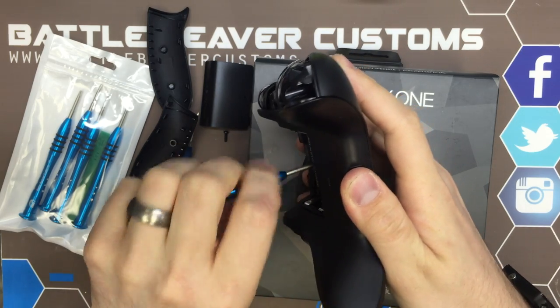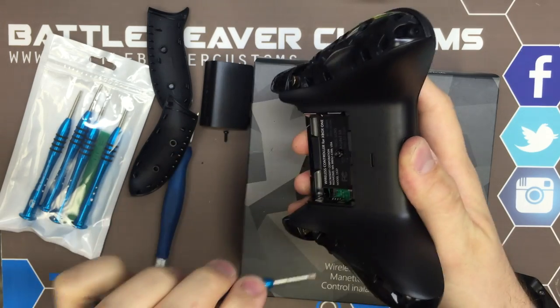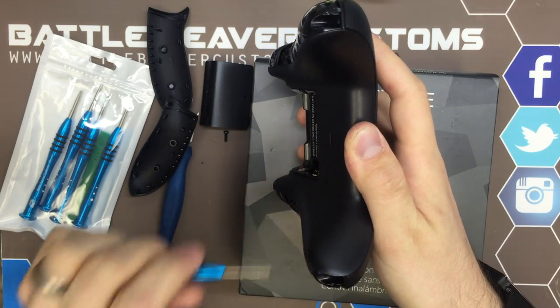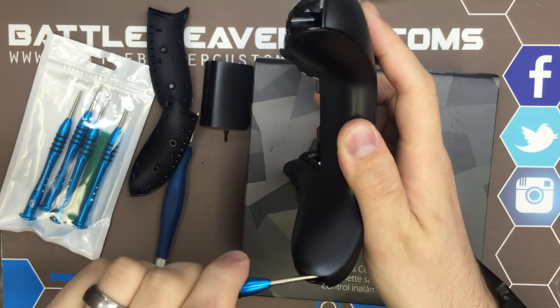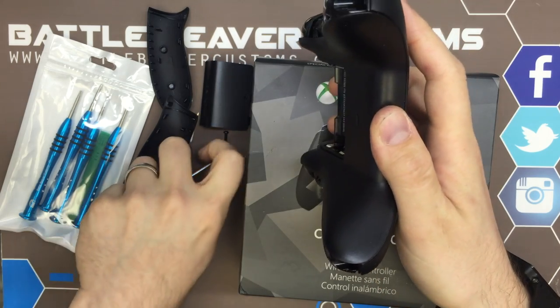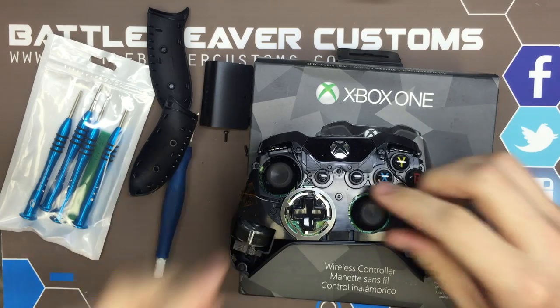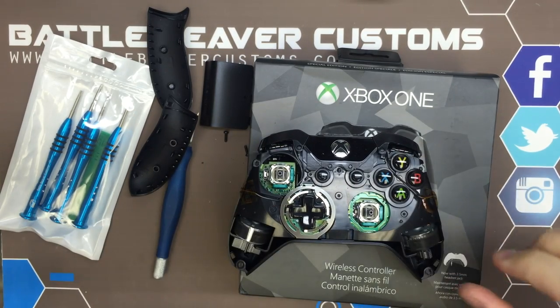What we want to do is expose the electronic boards in here, get them out of the controller so we can do some side-by-side comparisons to give you guys an idea of what Microsoft actually did and didn't update in this controller. We'll discard all the parts that we won't be using in this video.